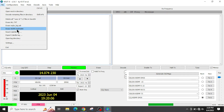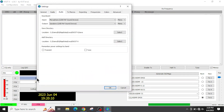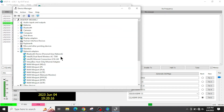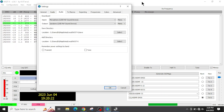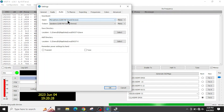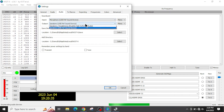Go to File and Settings in WSJTX, then go to the Audio tab to set your audio. On my particular Windows machine, the DigiRig shows up as USB PNP Sound Device. Set the input to the microphone USB PNP Sound Device, and the output to the speakers USB PNP Sound Device.